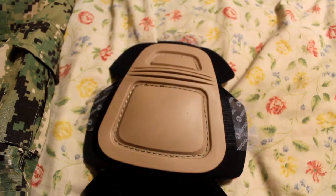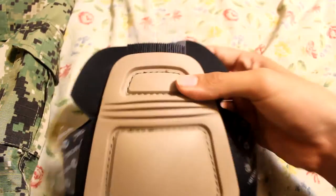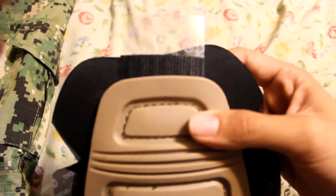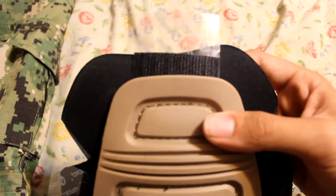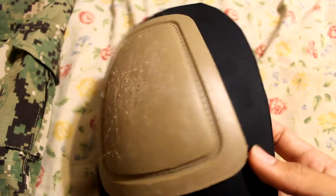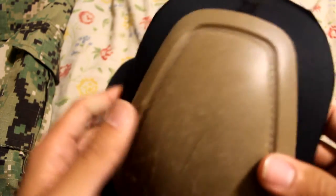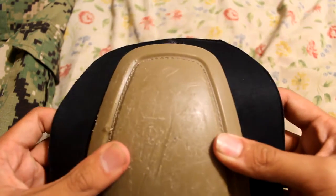What is up guys, this is another pro tip for you guys. This is mainly for the guys that have the TMC Gen 3 Air Flex knee pads — they don't come with velcro usually, so I'm here to show you how to get it done properly and not just put in velcro that comes off. This also goes for guys from Emerson that use the old Gen 2 knee pads.